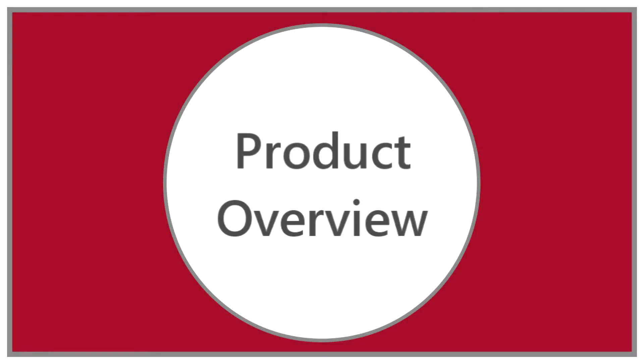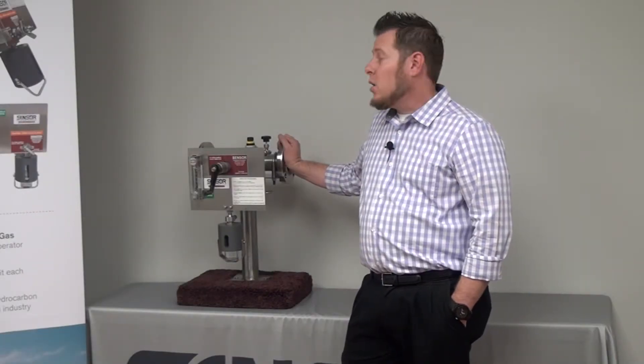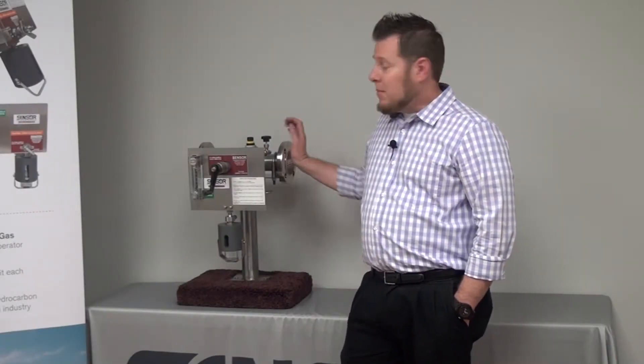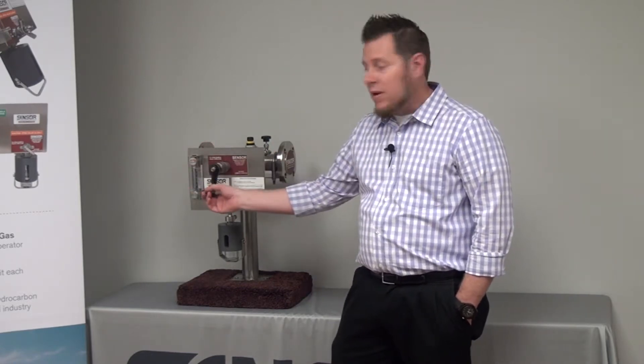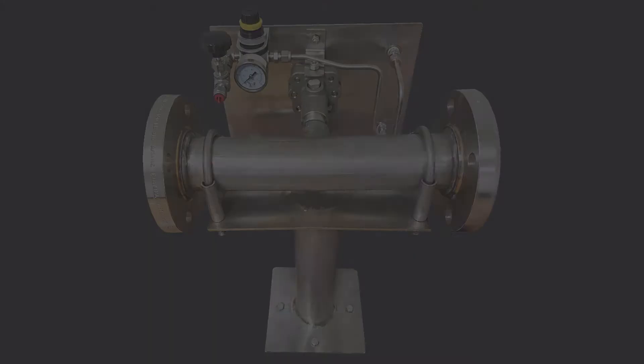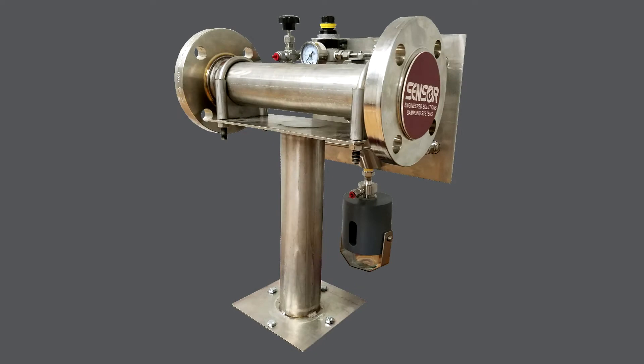We named it the RSS, which stands for RAM Sample System, because of the main valve being a RAM or piston-type valve. The valve connects directly to the main process line without the need for a fast loop or a speed loop, and can grab samples directly from that main line.